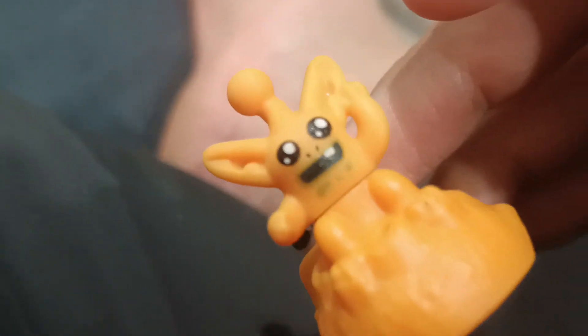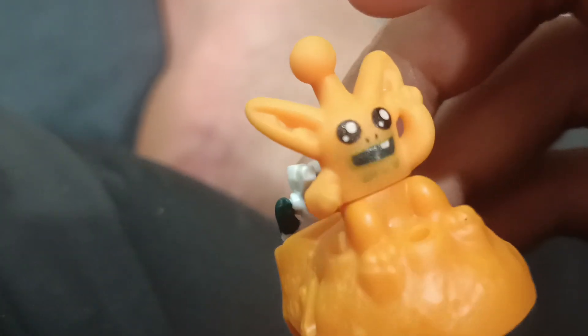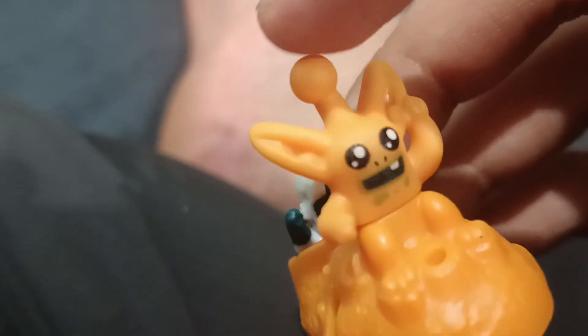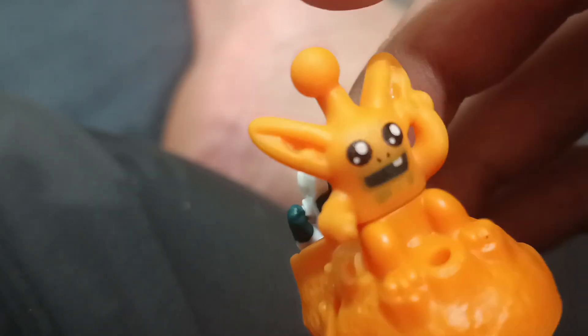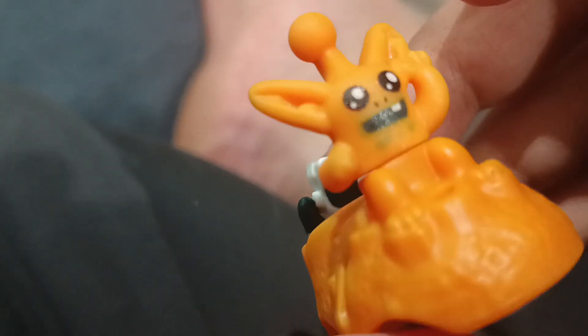It's pretty cool. You can see his feet — pretty cool. And the long ears. There's a circular thing here — I'm not sure what that is.